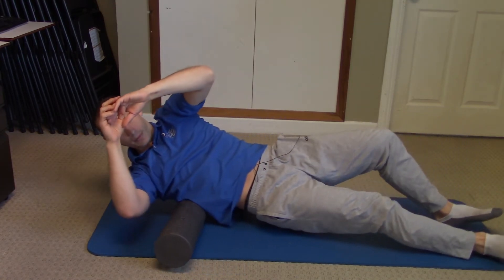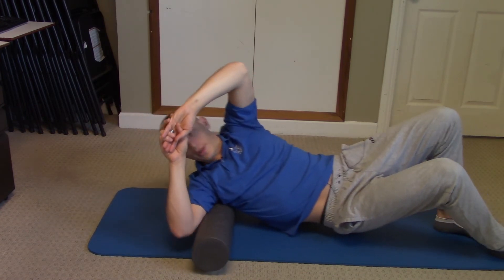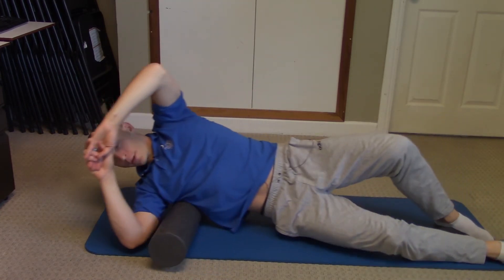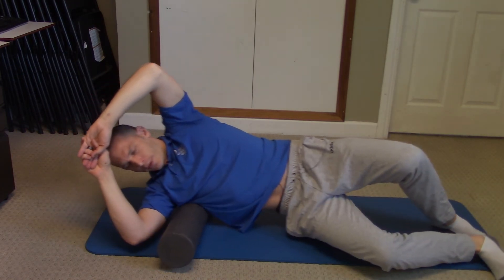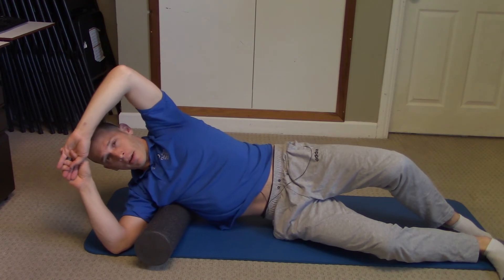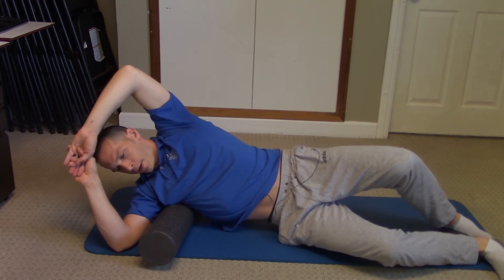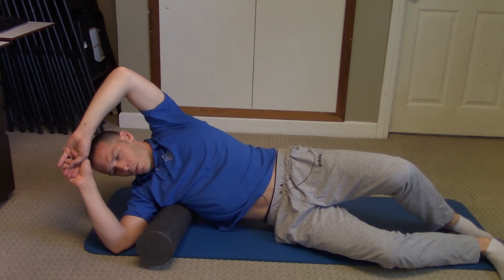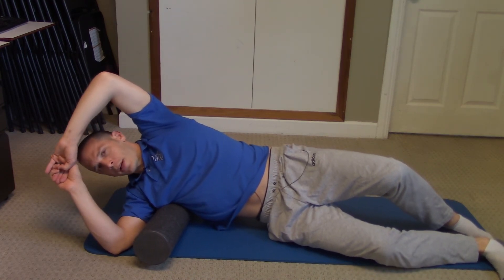Back and forth about 10 times. You can do this until you feel you pretty much either can't take anymore, or you feel pretty good after — like you've rolled out the muscles properly. I found another spot right here, rolling more side lateral. Just kind of working that through, spending some time on each spot that you feel a little tender on.